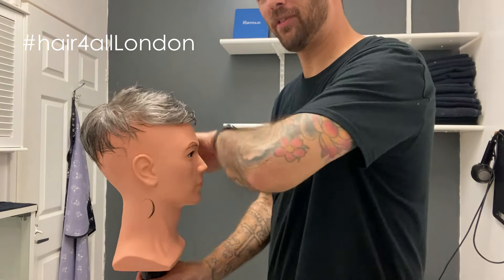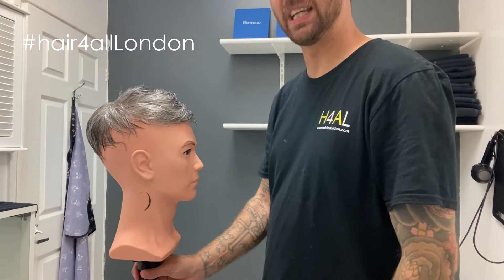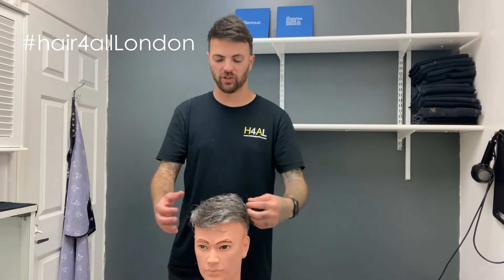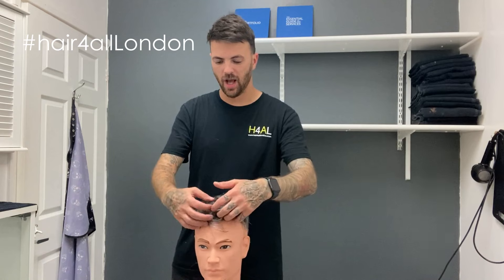That's Phil's system all ready for him to fit, probably next week. What will happen is he'll come in, I'll attach it, and if there's any kind of wispy bits or long bits that need trimming, or help blending it in a bit more, then we'll do that there and then. So that's another block cut done.